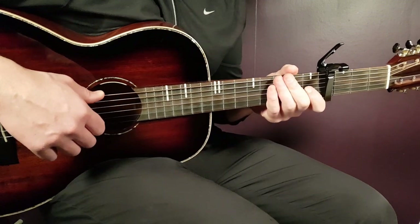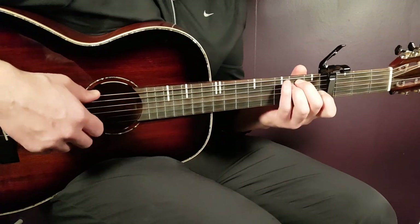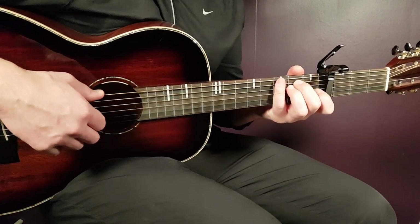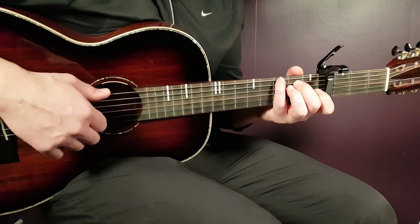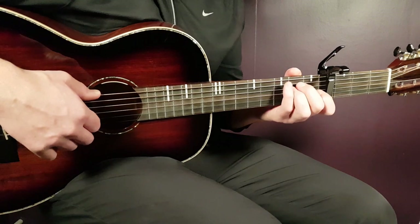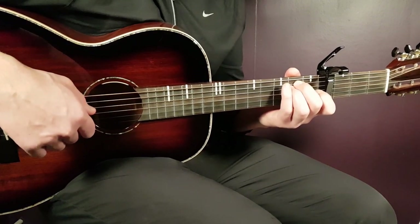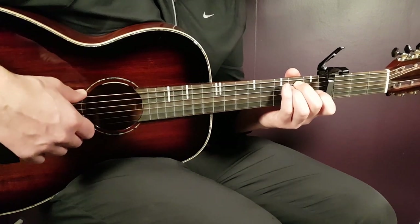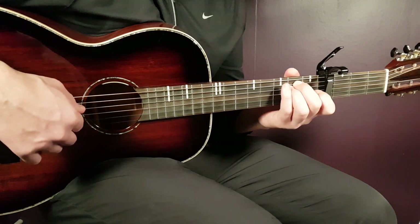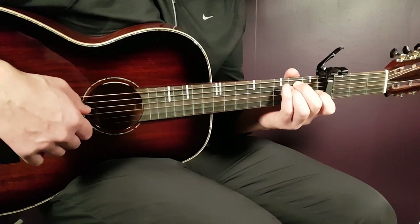Moving to E minor: hold the chord and play the same principle. The bass note is open E this time, together with open B. Then second D, open G. Then bass note open E again, open B, and second D. And open G.